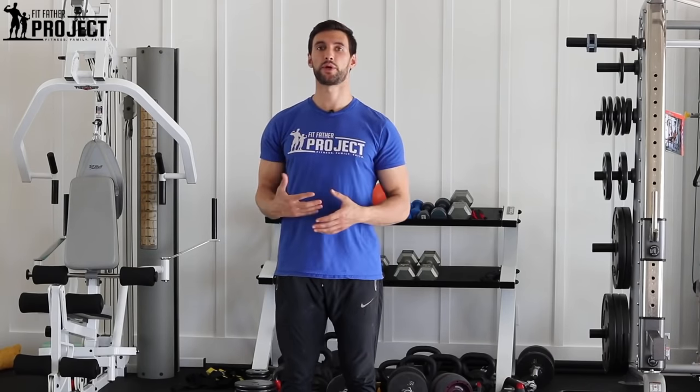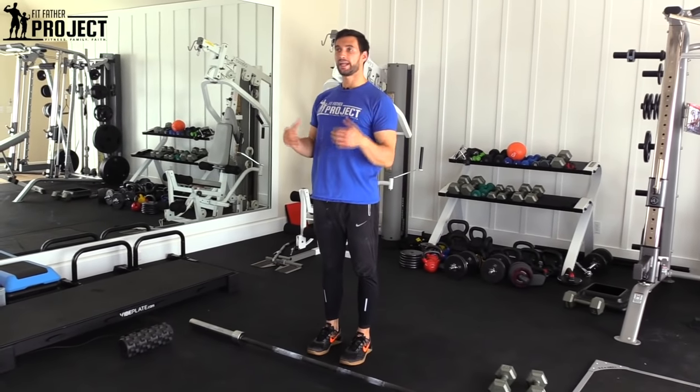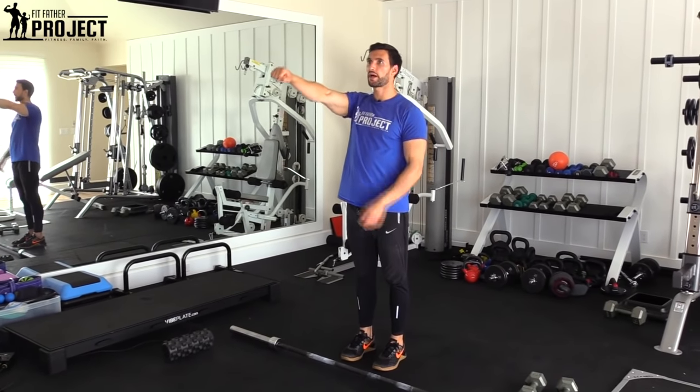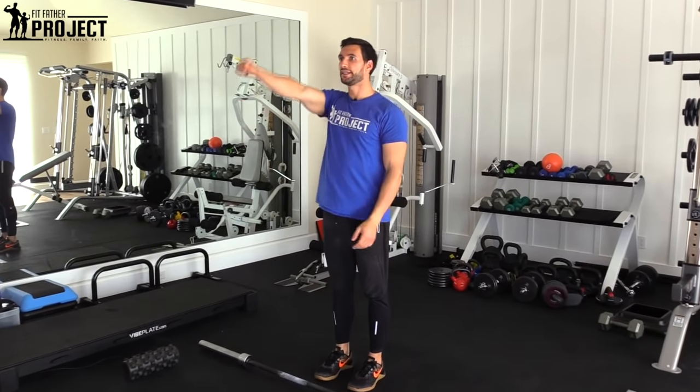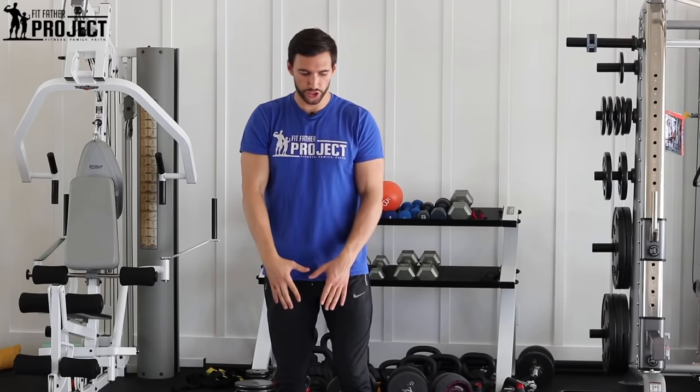The upright row — the name kind of tells you exactly what it is. We're upright, we're standing, and we're doing a row overhead. It is a good shoulder exercise. Anytime you're raising your arm in front of your body, your deltoid has to activate to get your arm up. So we know it obviously works the muscle, but the problem is that this action of raising a bar overhead can create impingement on the front of the shoulder.